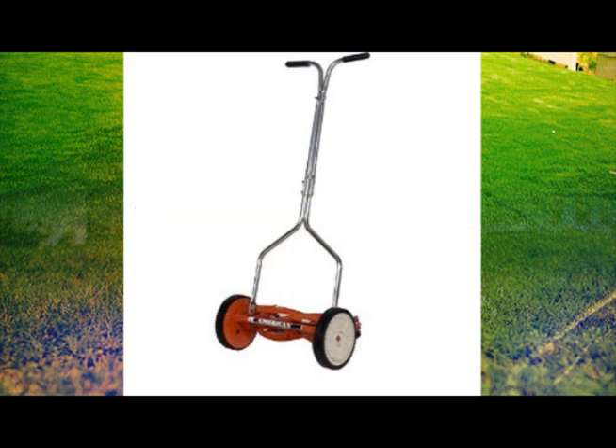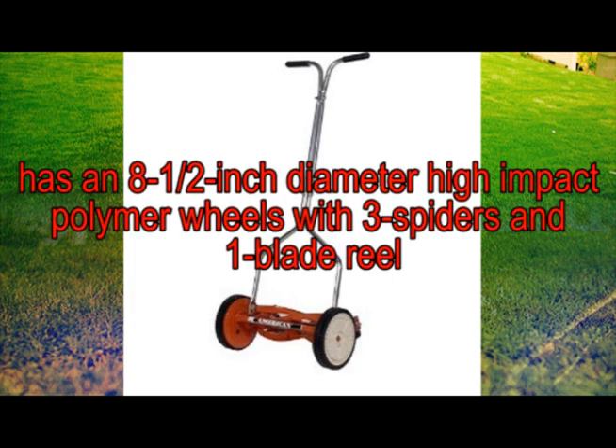This awesome lawnmower has 8.5-inch diameter high-impact polymer wheels with three spiders and one blade reel. Its roller is adjustable too. The American Lawnmower is equipped to perform half to 1.5-inch cutting height and 14-inch cutting width. The product weighs about 19 pounds and it has a limited 90-day warranty.